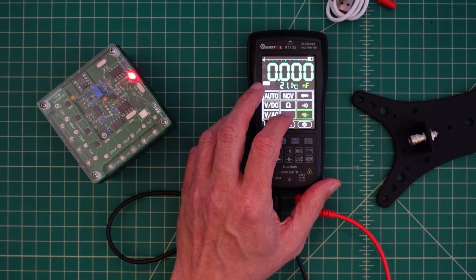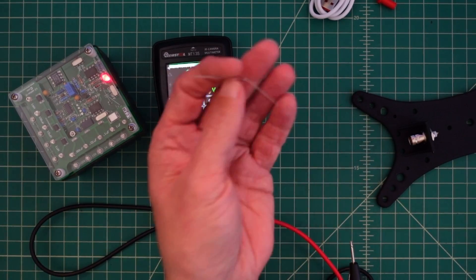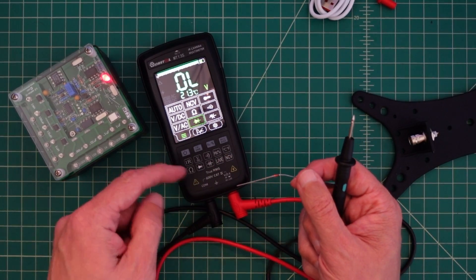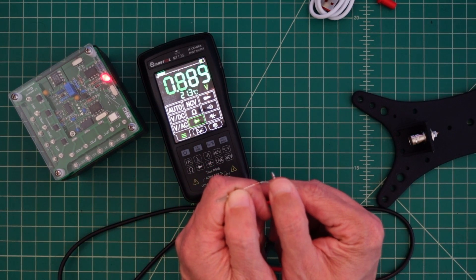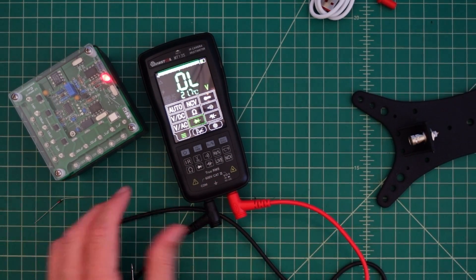Next we're going to check the diode tester. I happen to have a diode right here. When you do a diode test, it's really measuring the voltage across the diode. So this should be about 0.6. There we go — 0.624. And I think we're happy with that.